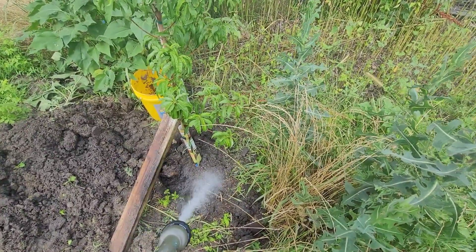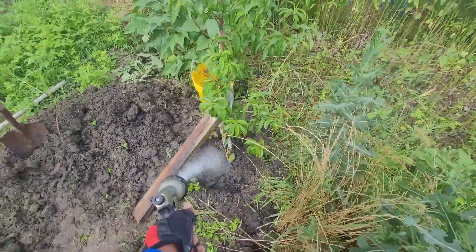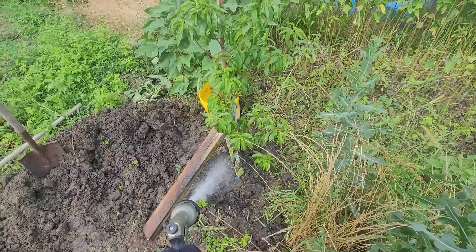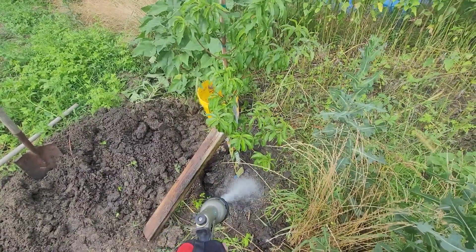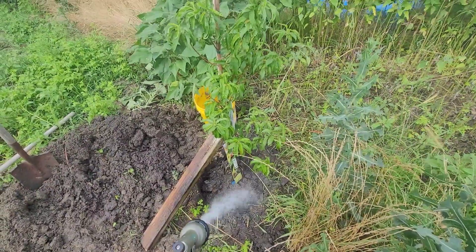Then we'll fill it with some more dirt. I'm not going to pack it down — I'm going to let the water do the packing of the soil, because you still want some air pockets for the roots to breathe.